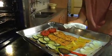Boom! All of a sudden, fresh ingredients — warm, comforting, and super healthy.